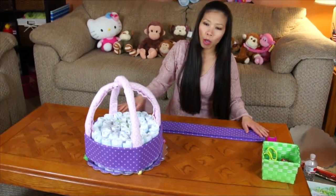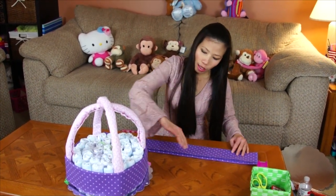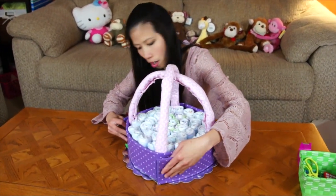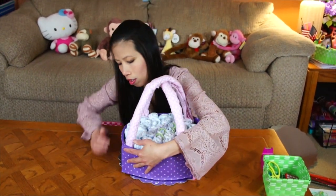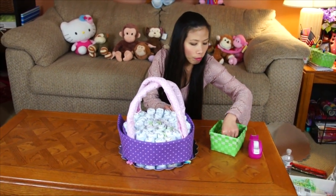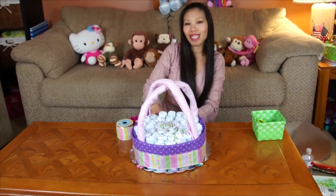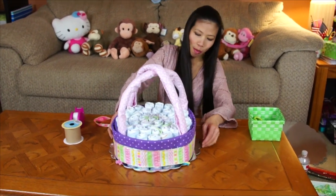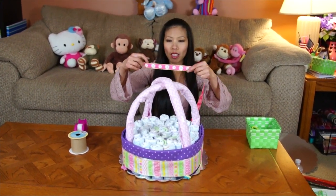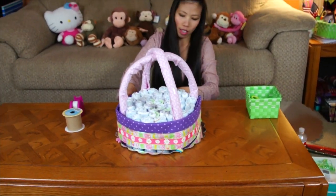Now wrap the outside with the receiving blanket, folding it to the same height as the diapers. Wrap it around like this. You can clip it with a paper clip to hold it while you work. Then wrap the ribbon around the outside. I decided to add a second, smaller ribbon with flowers on top of the wider ribbon.